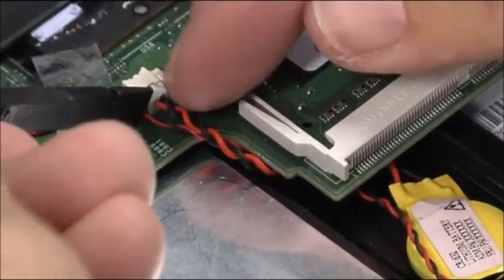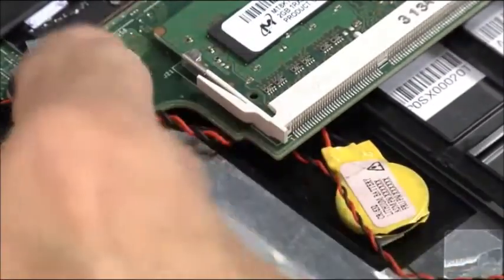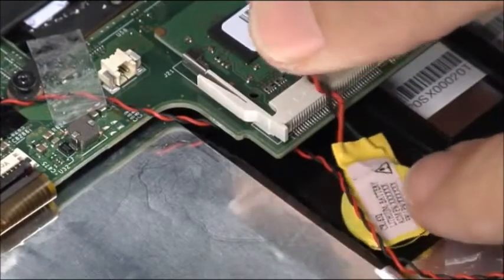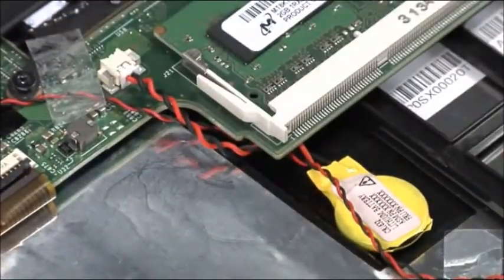Disconnect the backup battery cable from the system board. Pry the backup battery from its adhesive backing. Lower the backup battery adhesive side down and press firmly to attach it to the chassis. Connect the cable to the system board.